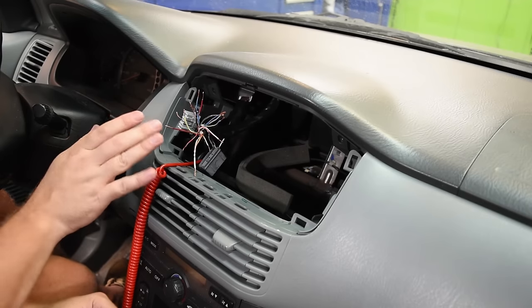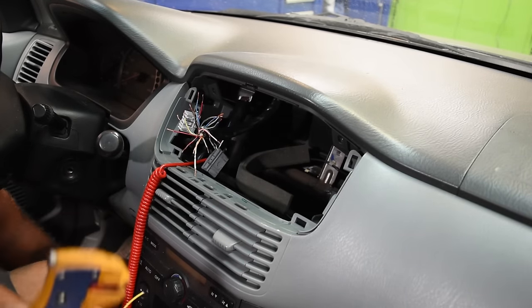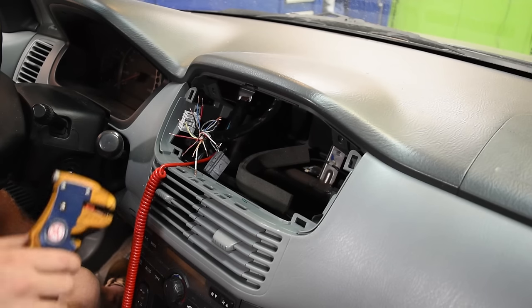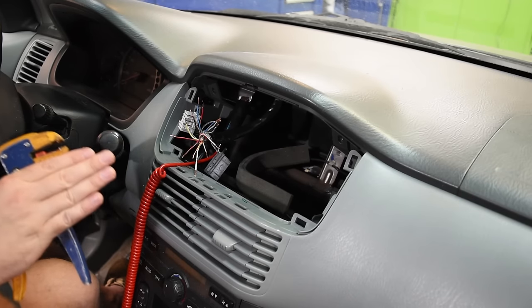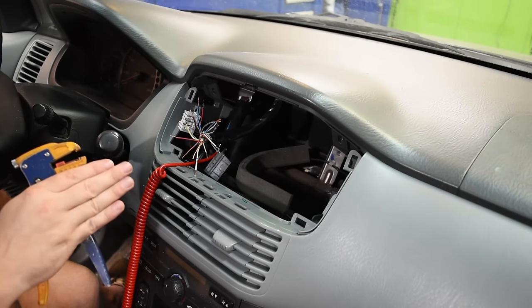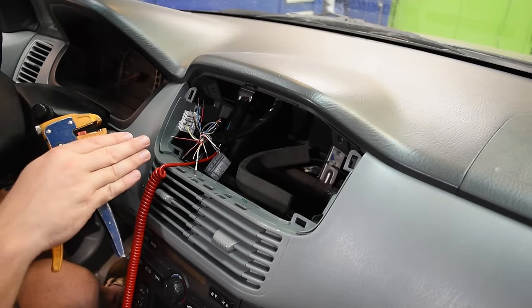This wire goes directly to the battery, so be very careful not to let it touch other wires — if that constant wire touches anything else it could put power down that wire and short it out. If you go through all the wires and can't find any power, you likely have a blown fuse. Check the radio or dome light fuse first since they're often on the same circuit.